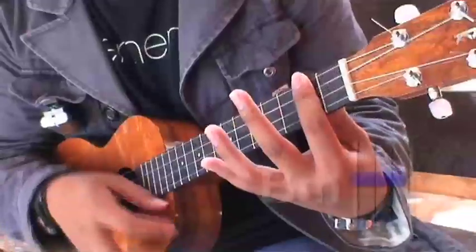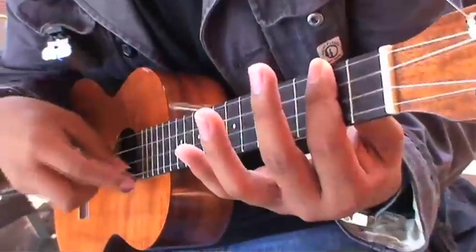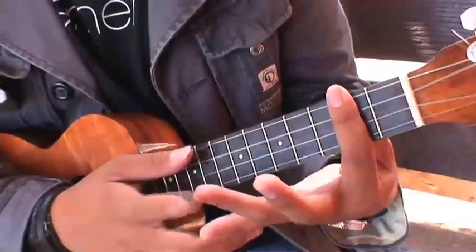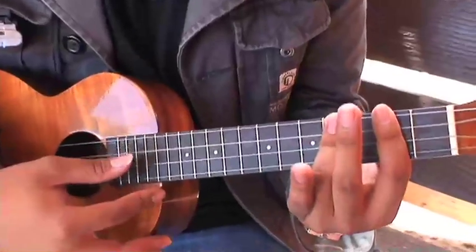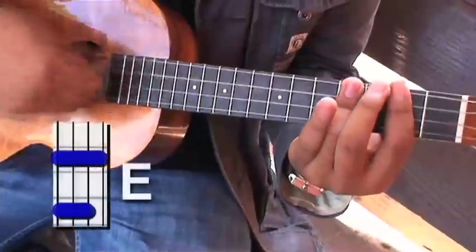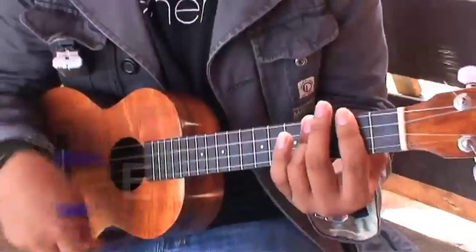Next up is a B minor. The last chord is going to be your E chord. For the E, you're going to bar the whole second fret. Then you're going to take your ring finger and bar the top three strings on the fourth fret. Make sure you don't touch the bottom string, because the bottom string will be played by your pointer finger. And those are the chords to Summer Breeze.